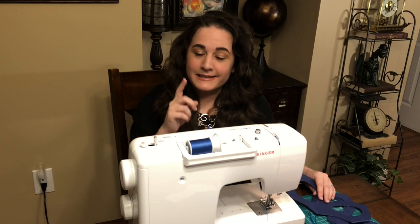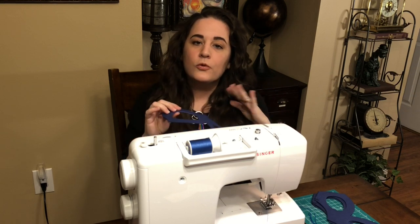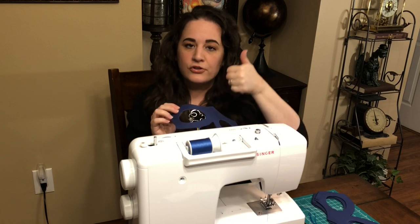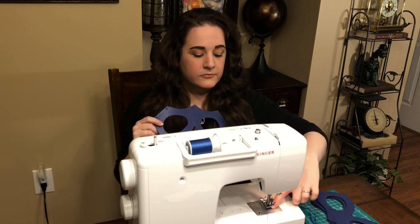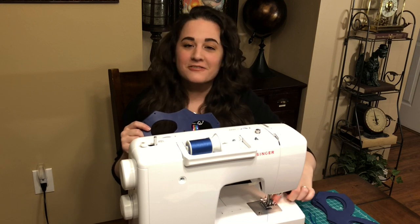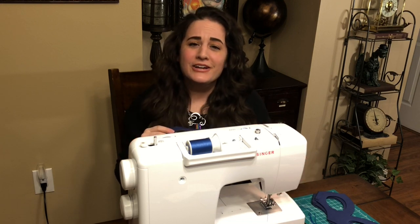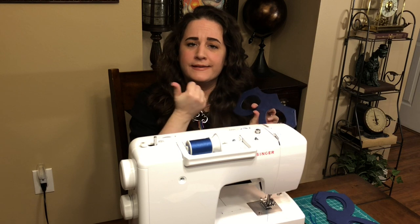Quick note, because I keep forgetting this and it's important: whenever you feed your foam frame through the machine, you want it to be face up. So if you've textured it, that texture should always be facing up. The reason is that the presser feet leave tracks in the foam — it marks it permanently — so you want that to be on the inside. Always feed both pieces through face up.